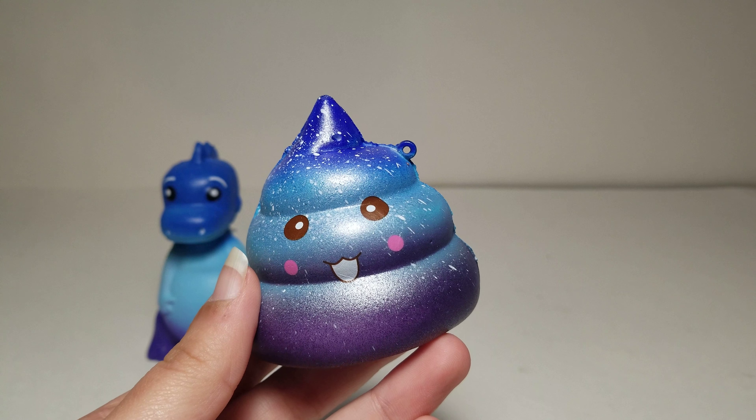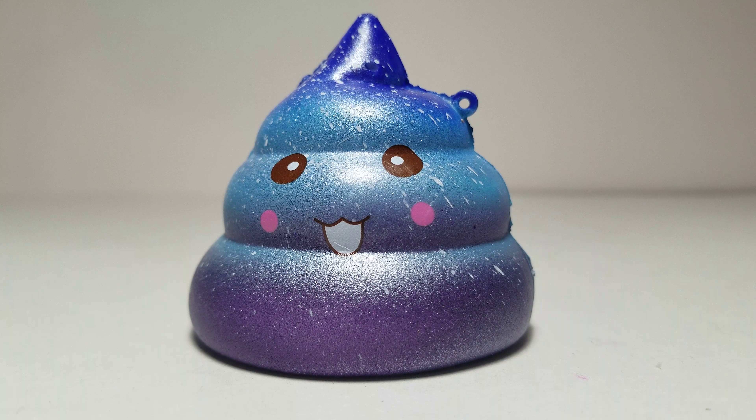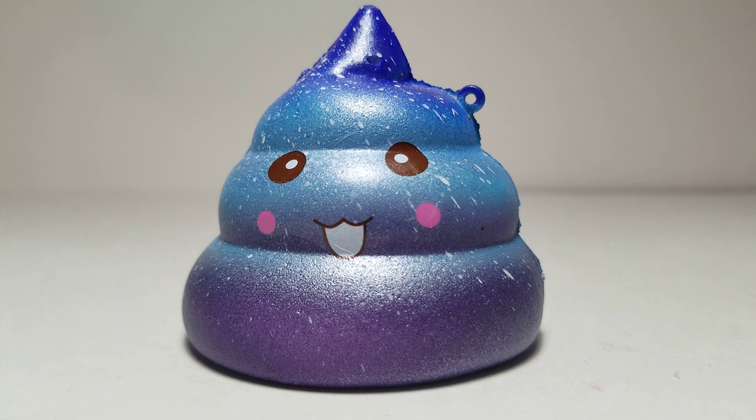They also had one that was like orange and purple, I think. Here's a close-up of this squishy.